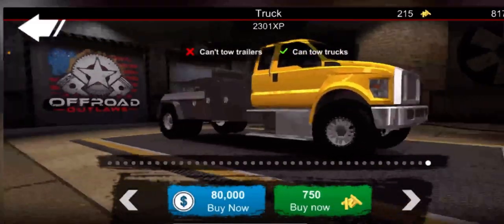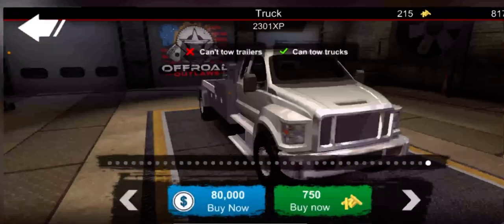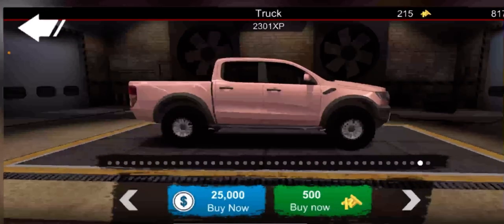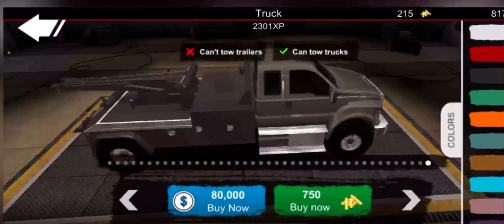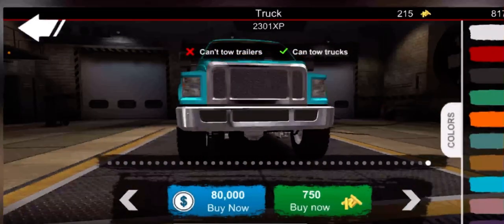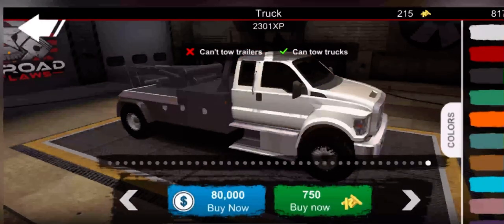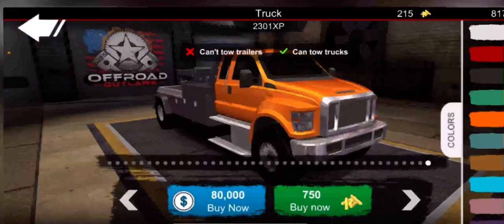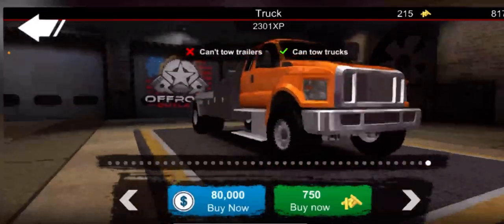I know it's a tow truck, but I'm gonna put giant tires on it. It's gonna be like a giant tow truck - you know those semi tow trucks? Those are like giant semi trucks but they have this little tow bit on the back. I'm gonna try and make it into that. I'm gonna make it orange - actually let's do blue - no, orange - no, blue - oh, actually orange. Yeah.